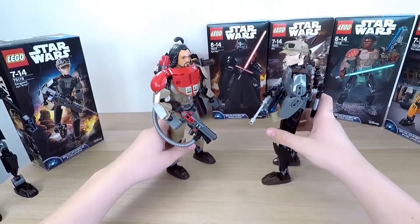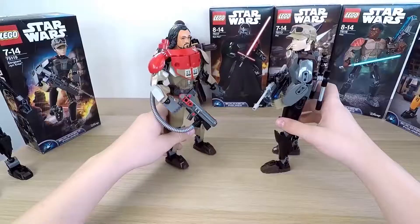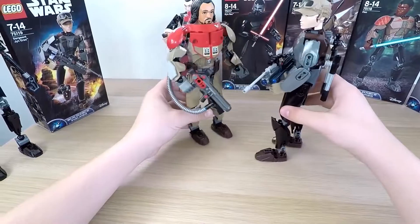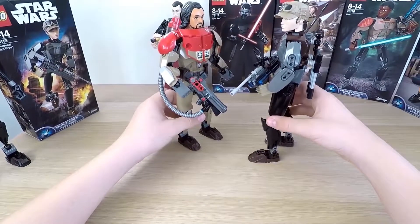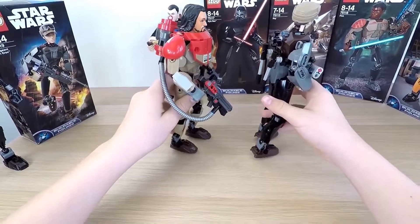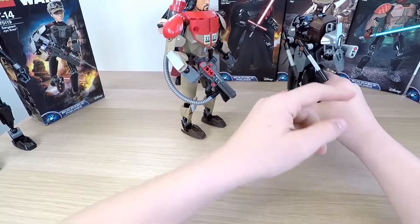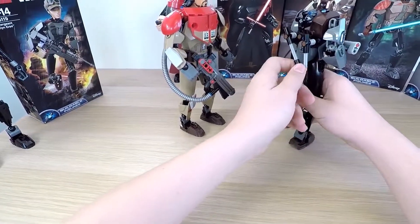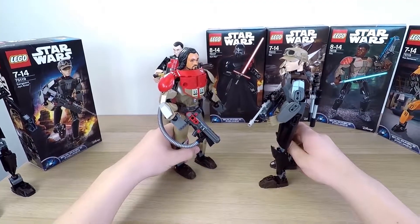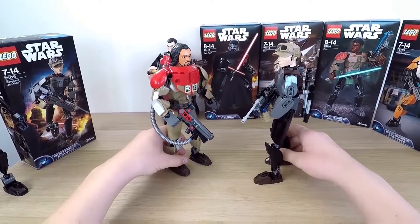Baze Malbus meets our brand new Jyn. 'Hey, girl. Who are you?' 'I'm Jyn Erso.' 'And where are you coming from?' 'Out from that box, right over there!' 'Oh, that's awesome. Nice box, Jyn.' 'Yeah, that's cool, but let's steal the plans of the Death Star.' 'Wait, what? Whoa, whoa, whoa. Hold on a second.' 'Okay, I'll do that, but can I take my friend Chirrut?' 'Great. We're all quite the rebellious team.'